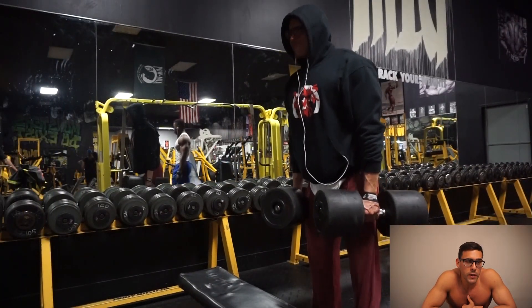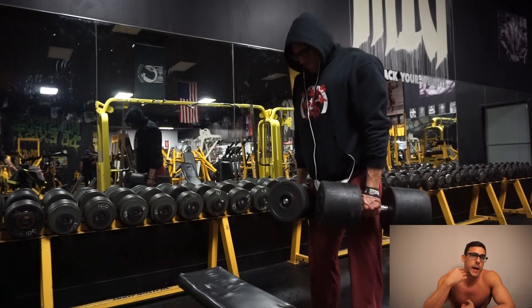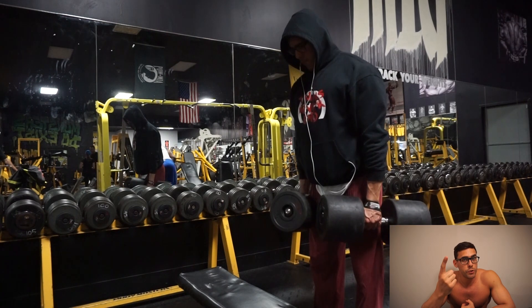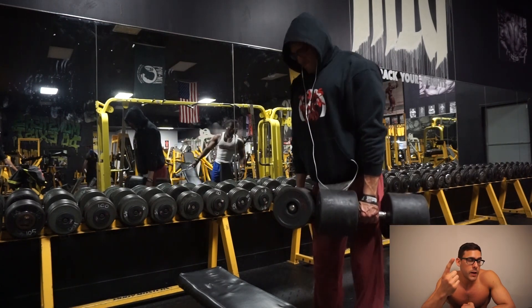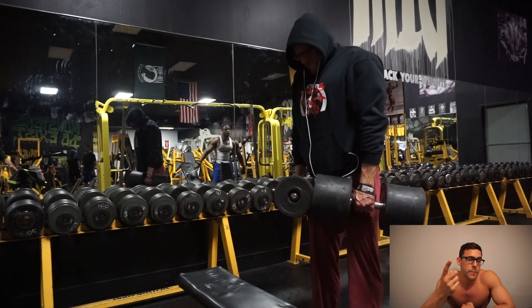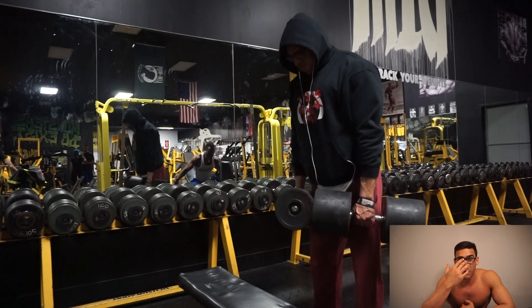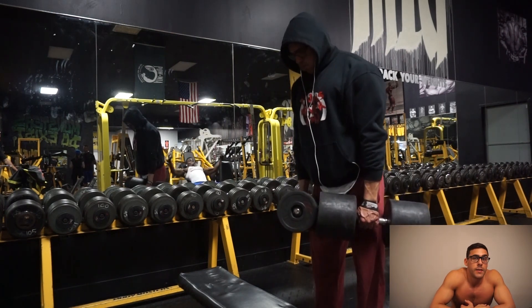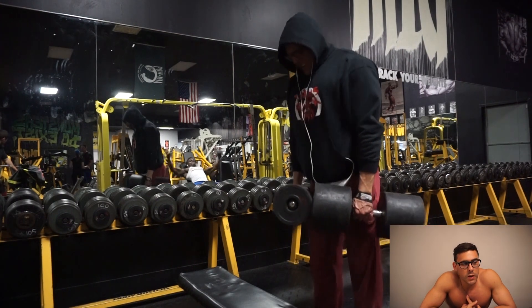I did about three working sets per exercise but only one to two heavy sets. To recap: lat pulldowns were 170, seated rows were 200, back extensions used the 45-pound plate, and bent-over rows were 70-pound dumbbells. Then I did shrugs — a few sets, working up to 140 pounds. Traps are still coming along nicely. That was it for back and traps, and it took about 60 minutes.